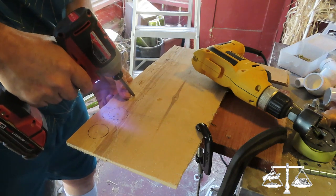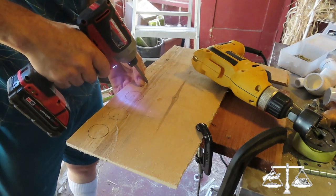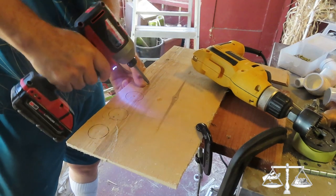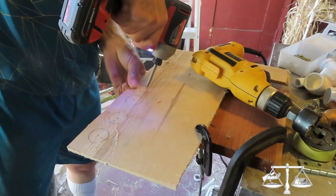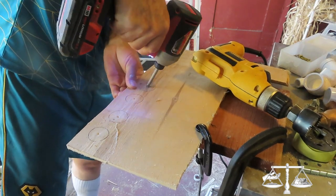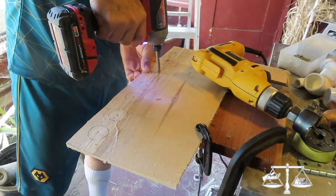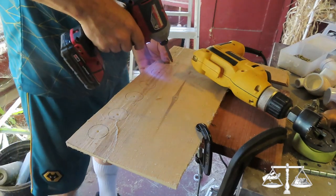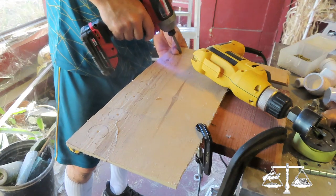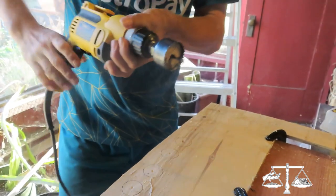He's using a Phillips head just as an awl to make a dent first, so that the hole saw doesn't walk. It's important that the assembly be tight when you start so it doesn't walk.